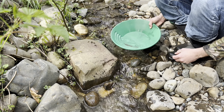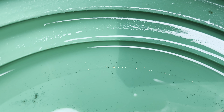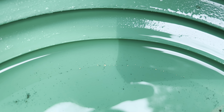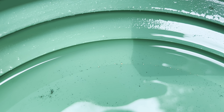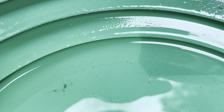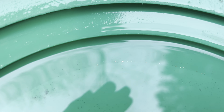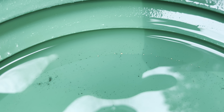I want to see roughly the same amount. I pretty much have almost the exact same amount, if not a bit less. One, two, three... about 21 to 22 pieces in there. So I lost about half. I guess that's fine, but that one did not work very well.